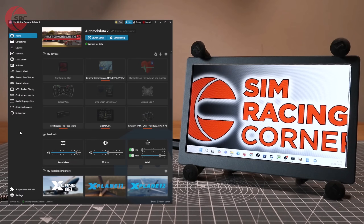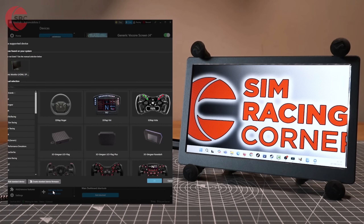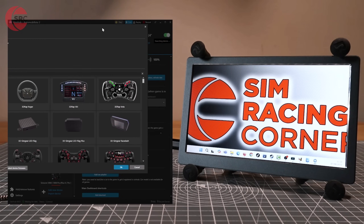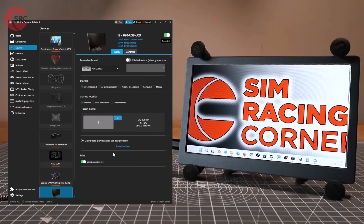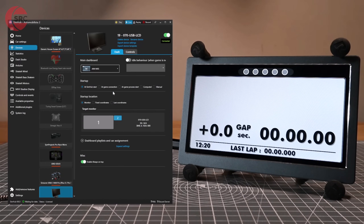Now we have the display up and running, it's off we go to SimHub, and this takes just 30 seconds to set up. Go to Devices and click Add New Device. Next, select Generic Monitor. Finally, select the target monitor to be used for the dashboard display. Pick your dashboard selection from the list, and there you have it — it's ready to use.